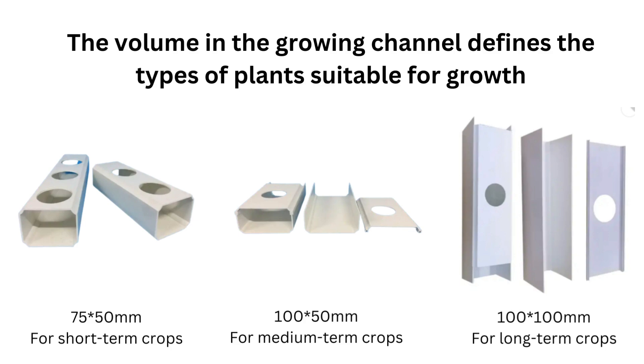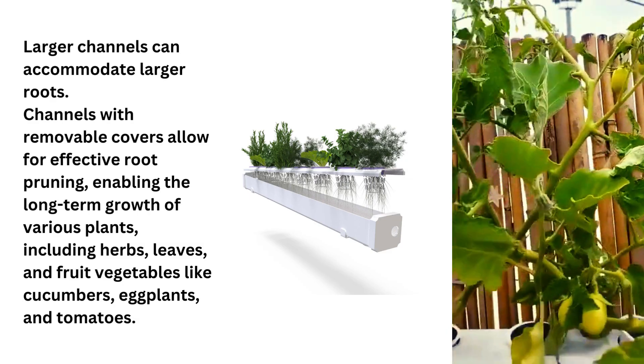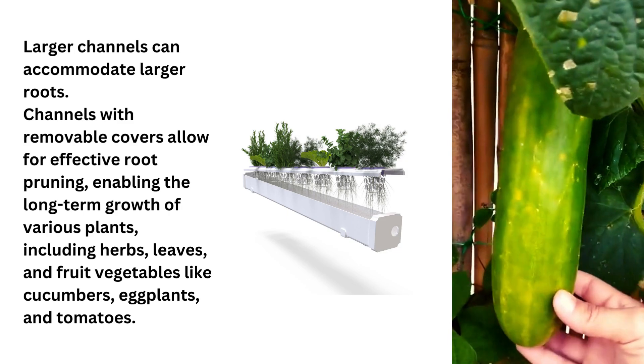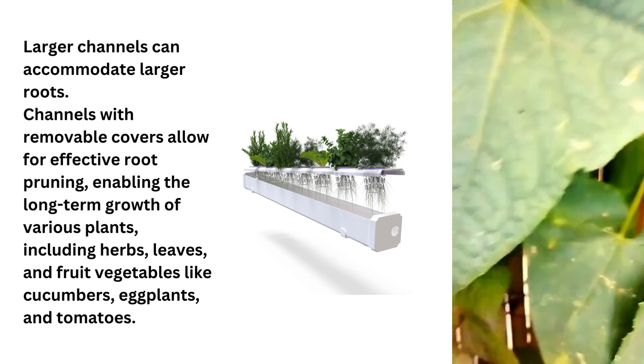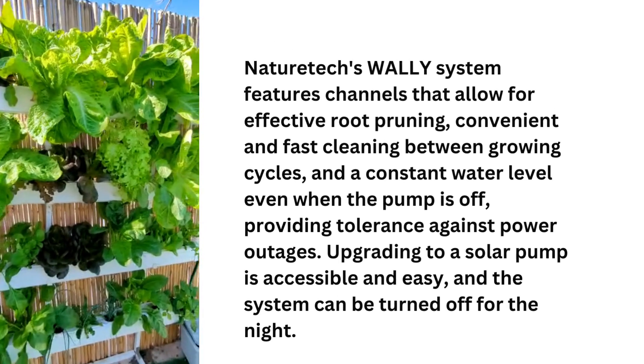If you wish to have a wide variety of growing options that includes fruity vegetables, you should use channels with a volume of at least 100 by 100 millimeters. Larger channels can accommodate larger roots. Channels with removable covers allow for effective root pruning, enabling the long-term growth of various plants including fruit vegetables like cucumbers, eggplants, and tomatoes.